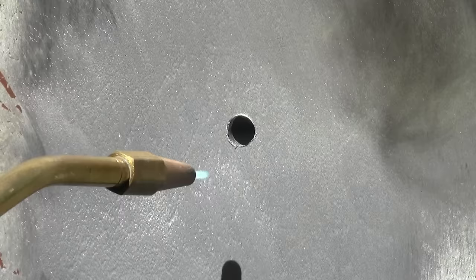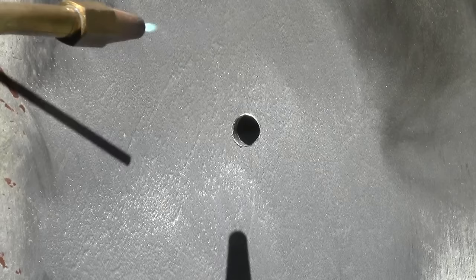Aluminum will pull your heat away, so make sure you preheat the surrounding area before you heat your rod and dip it into the powder flux. Just preheating here. Now we're going to add a little bit of heat to the rod. Dip it into the flux. If it doesn't grab, heat it a little bit more.